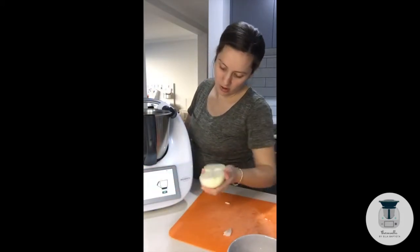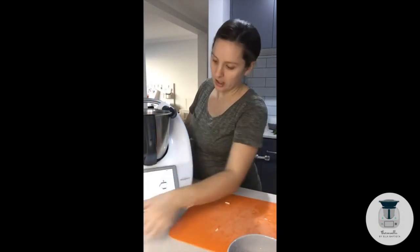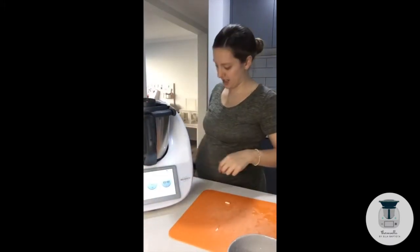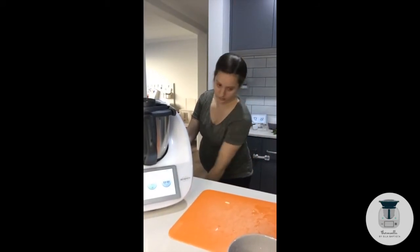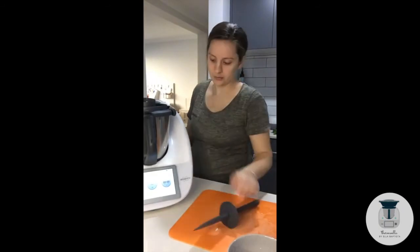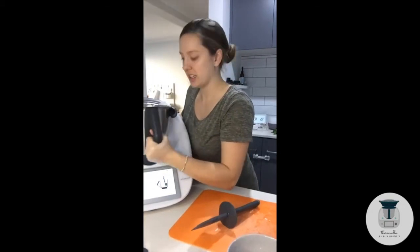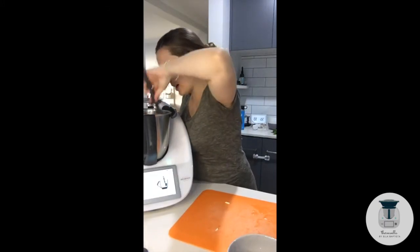A hundred grams of mushrooms cut into halves, and 150 grams of onion cut into quarters. Now we're popping on our lid and chopping on speed six for five seconds. As you can see it splits up all those veggies. It doesn't look super appealing but it makes a good base for our soup.